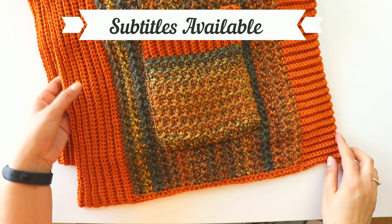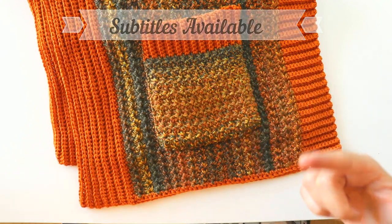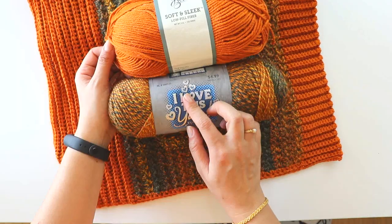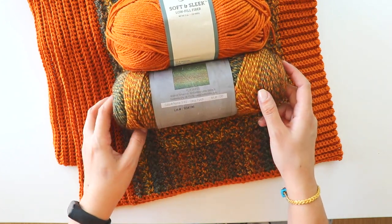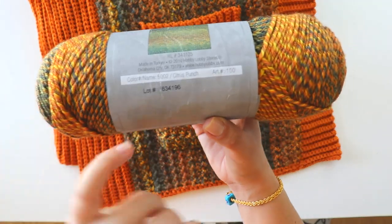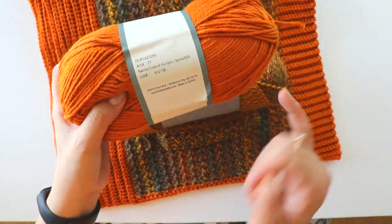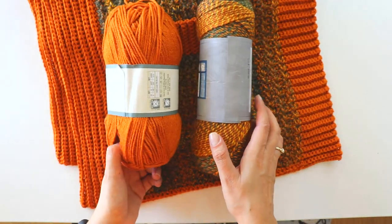Hi everyone! Today I'm gonna show you how to make this scarf with pocket, or pocket shawl. I used these yarns — I love this yarn Super Savings, I think it's Citrus Punch. And Yarn Be Soft and Sleek, Pumpkin Spice. I used both of them together.